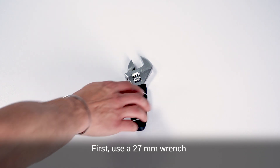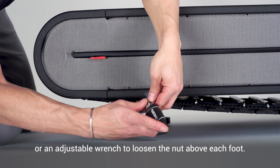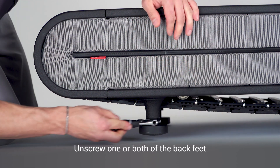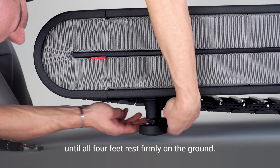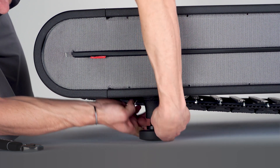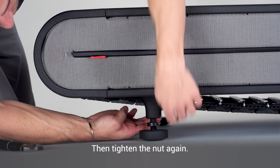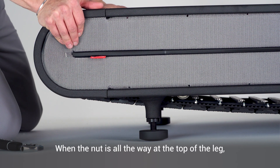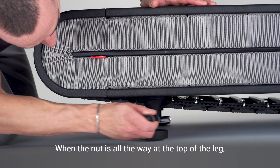First, use a 27 millimeter wrench or adjustable wrench to loosen the nut above each foot. Unscrew one or both of the back feet until all four feet rest firmly on the ground. Then tighten the nut again. When the nut is all the way at the top of the leg, the foot is locked.